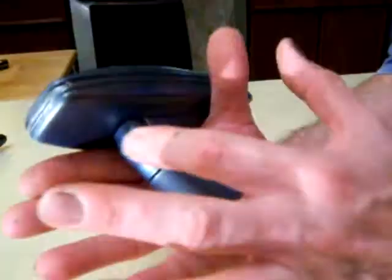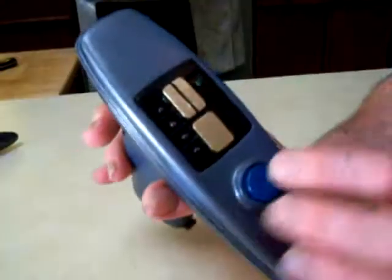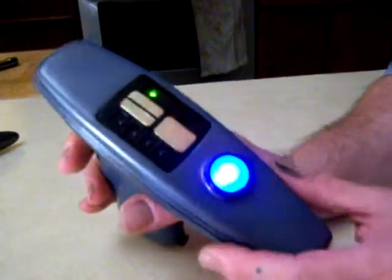This one is a working version. The trigger is right here — there's no button or anything like that. How it activates is you just throw it forward.